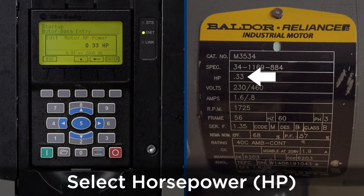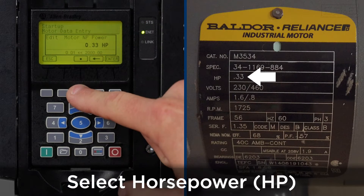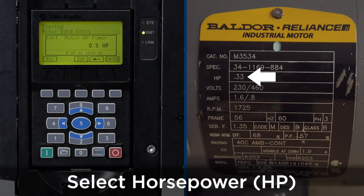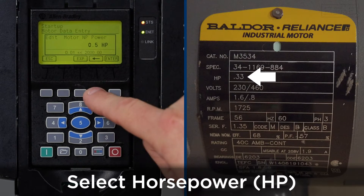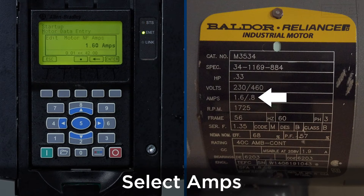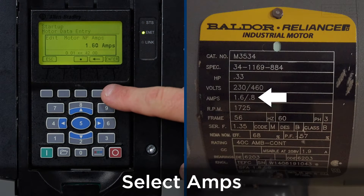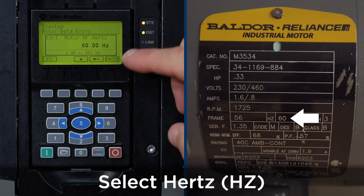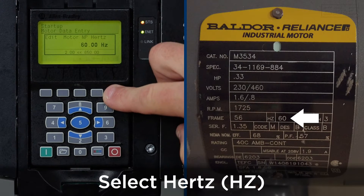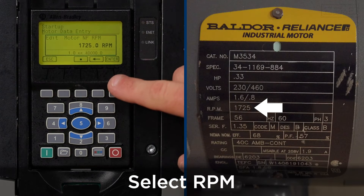The motor power is going to be 0.33 horsepower — one third horsepower. If it needs to be changed, for example if it was 0.5 horsepower, you just enter the value. We'll use 0.33 horsepower and press enter. Nameplate amps for 230 volts is 1.6 amps. Motor frequency will be 60 hertz — press enter. Nameplate RPM will be 1725 RPM — press enter.